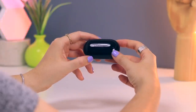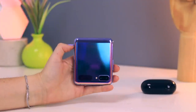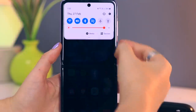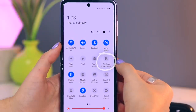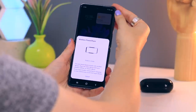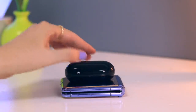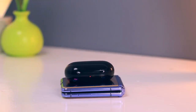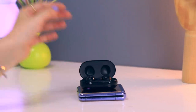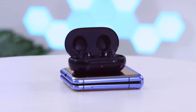If you have a pair of Galaxy Buds or Galaxy Buds Plus, you can actually charge them using your Z Flip. Open your phone and enable wireless power share by pulling down on the notifications panel and tapping the wireless power share option to toggle it on. Then close your Z Flip and place it face down — make sure to do this because it will not charge your buds the other way around. Gently place the buds on the back of your phone and just like that it starts charging them. This also works with the case open, and don't forget wireless power share works for other compatible devices too.